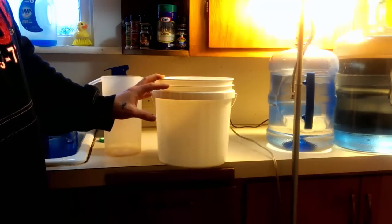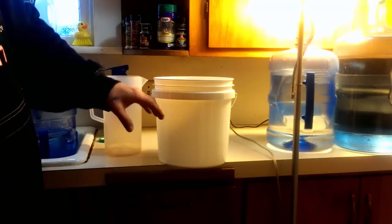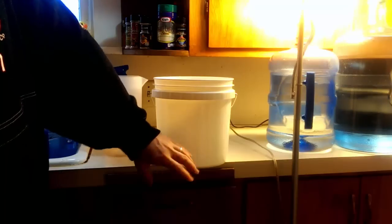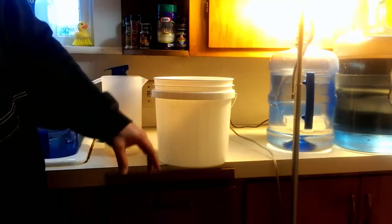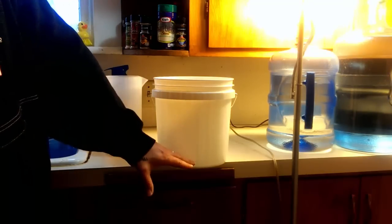Within about a week's time or less, the roots will reach the bottom where your reservoir is. At that point, the roots will start drinking from the reservoir and sucking the moisture up — a wicking effect. So they're drinking off this water down here.